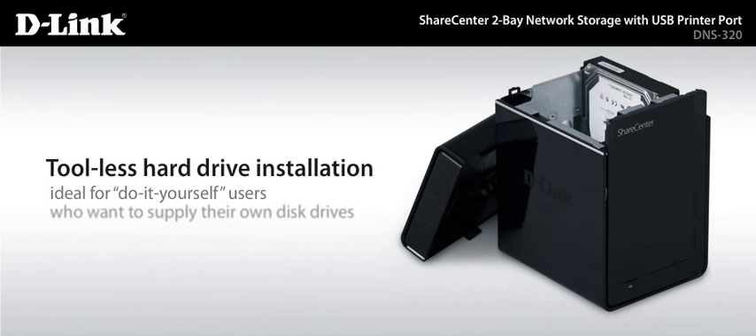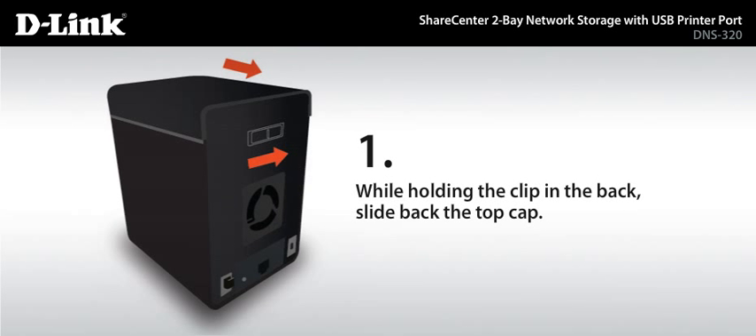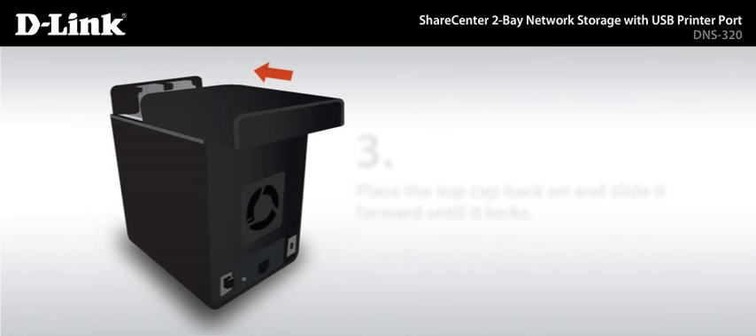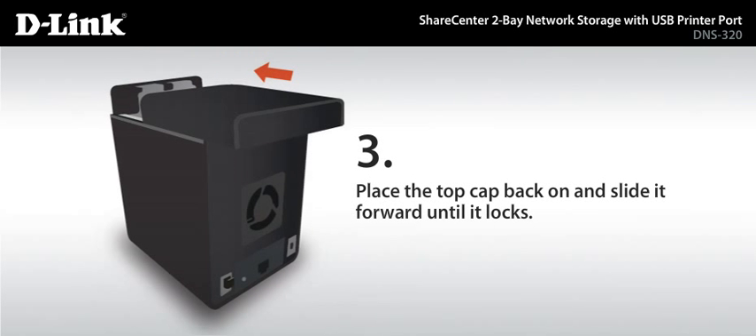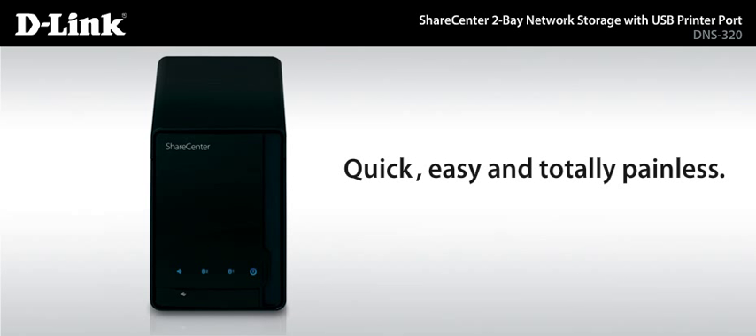With our tool-less installation, you can easily insert up to two 3.5-inch SATA drives without any tools or attaching any cables. You don't have to be a rocket scientist, either. The process is quick, easy, and totally painless.